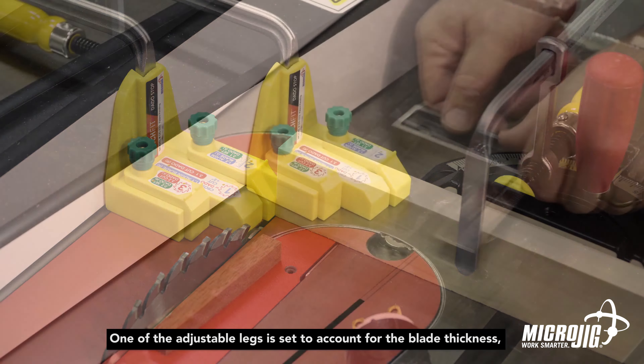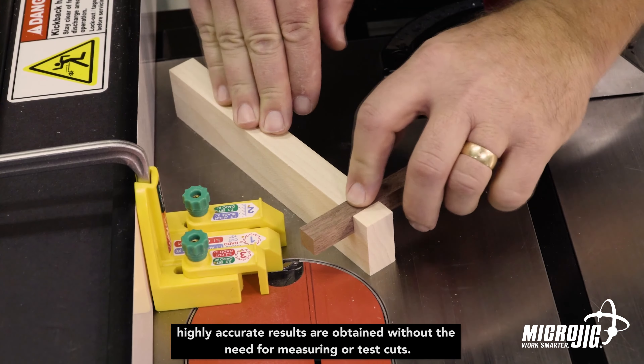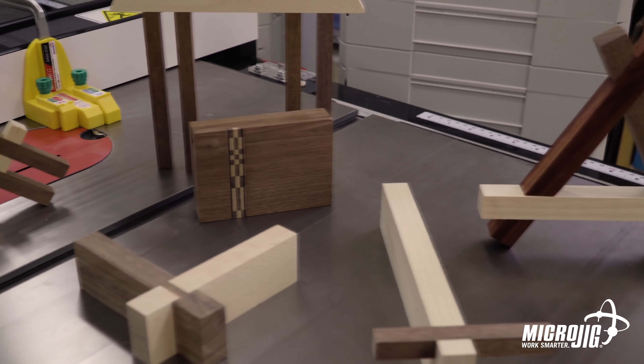One of the adjustable legs is set to account for the blade thickness, while the second element sets the dado width using the material that will actually be fitted. The legs set the shoulders of the dado cuts, then the waist is removed from between the shoulders as needed.